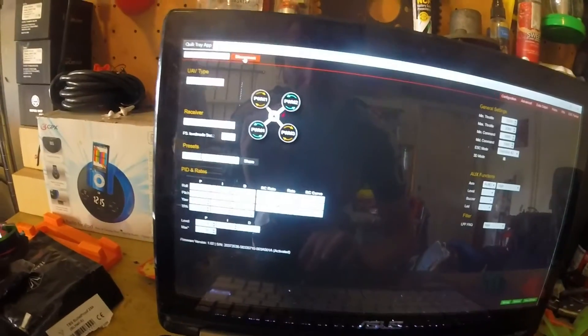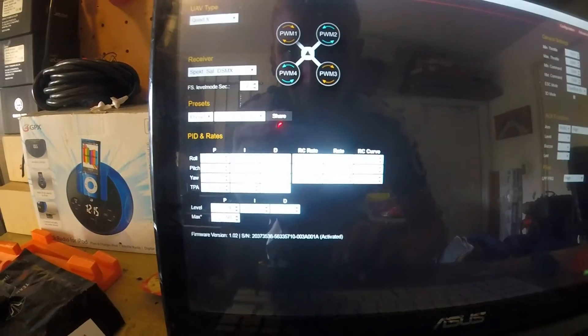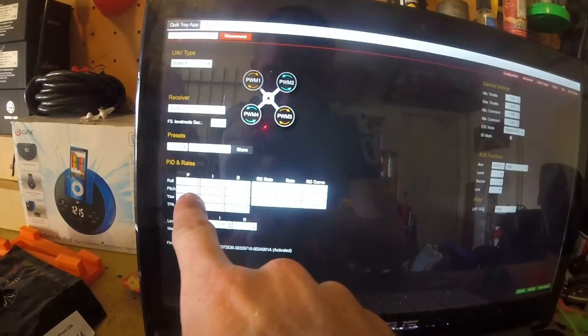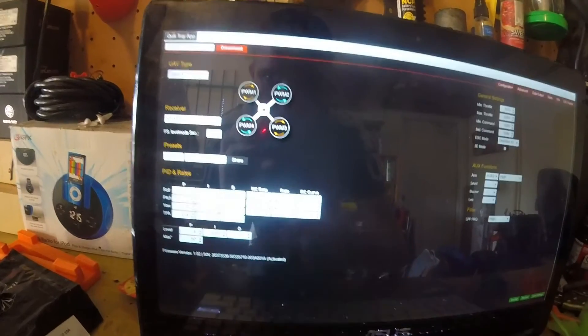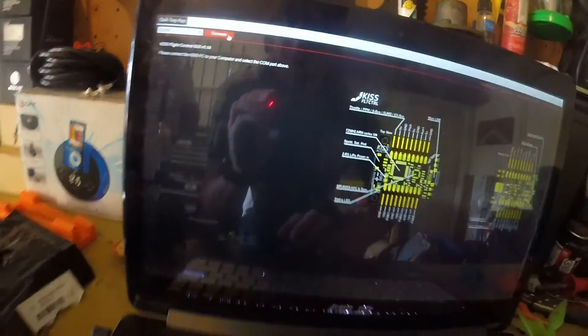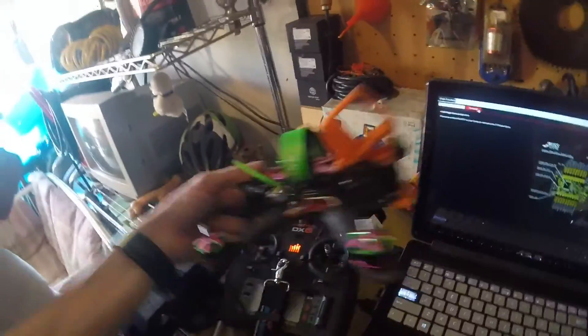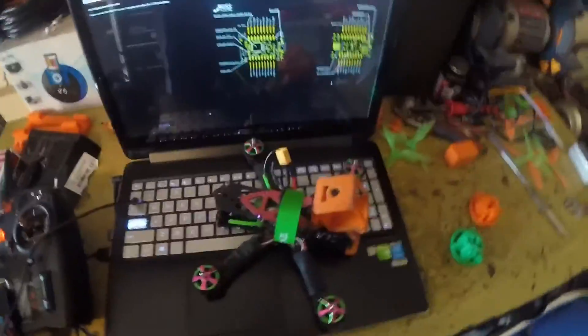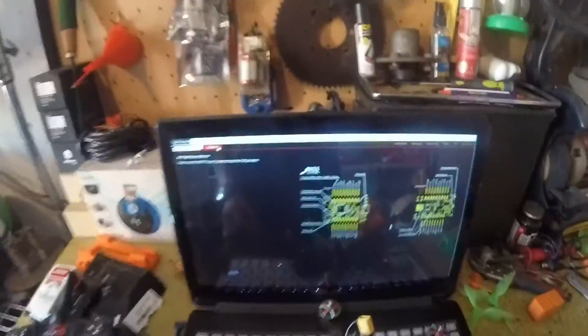What I like to do is disconnect and reconnect to make sure my settings have been saved — I don't trust KISS at all. There are my PIDs, what I like to fly. Maybe I can raise my PIDs up just a little bit, but other than that I'm comfortable. And that's it on how to tune and calibrate the ESCs for TBS with a KISS flight controller.